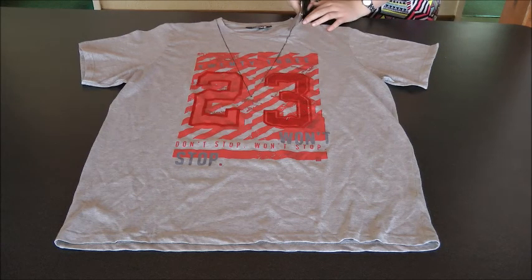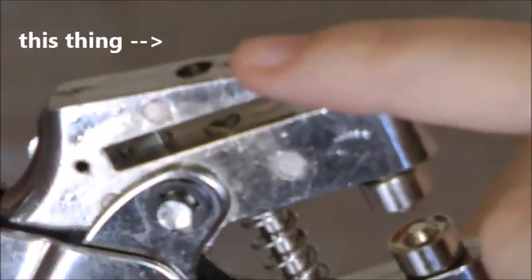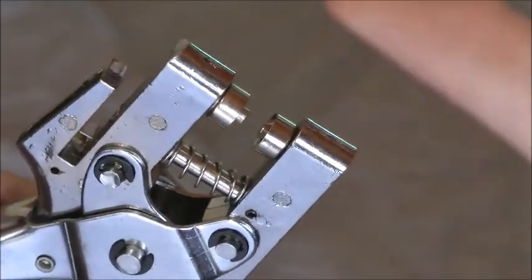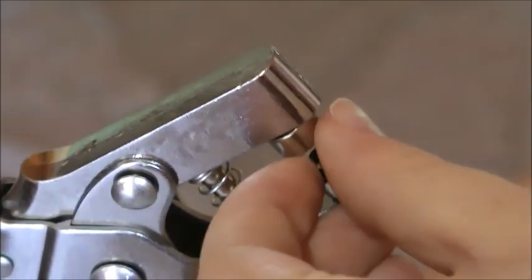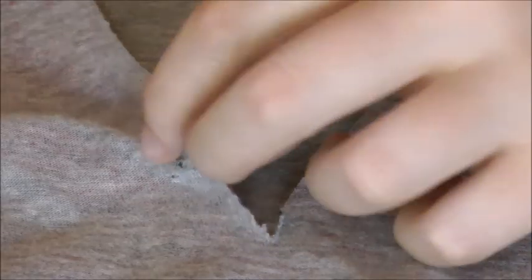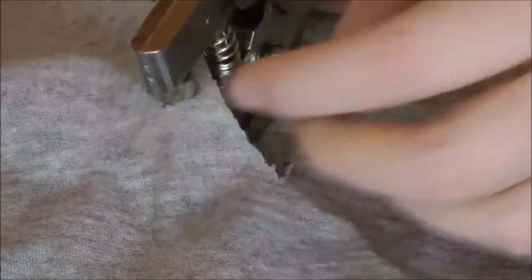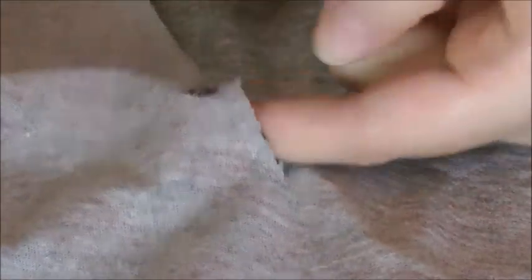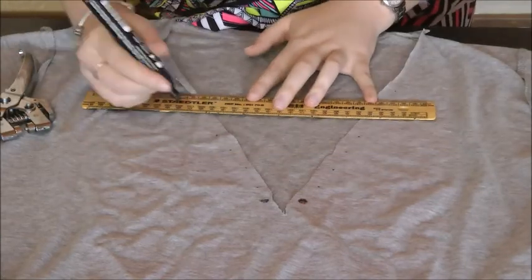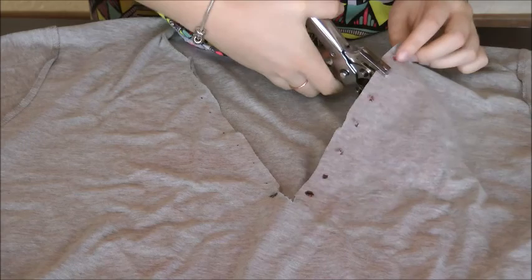Using your scissors, cut out the new neckline. Then using your eyelet puncher, first make a hole with the top piece and punch in the eyelet with the middle piece. Mark where you want your eyelets to be, punch a hole, and insert the eyelet — making sure they are aligned on both sides. Cut out all the holes first, then neaten them with scissors before punching in the eyelets.